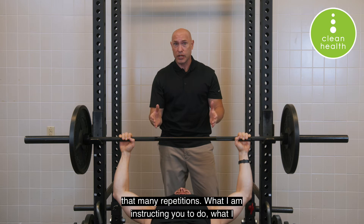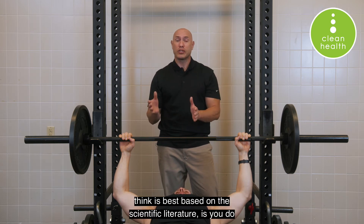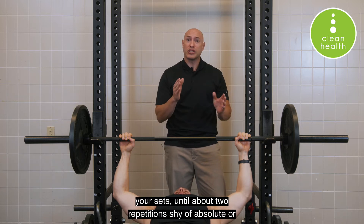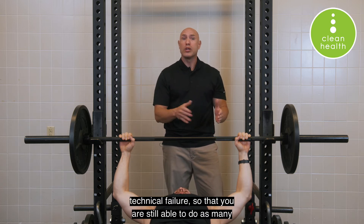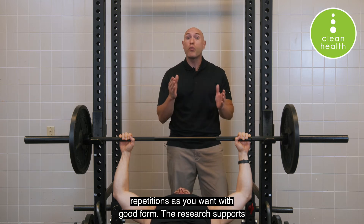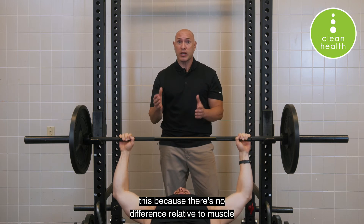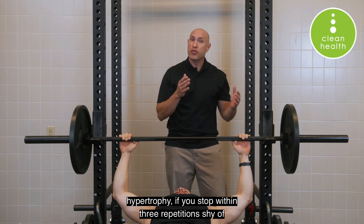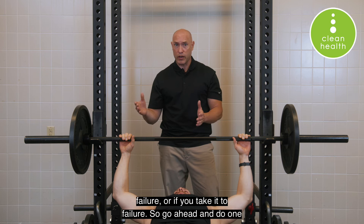What I'm instructing you to do — what I think is best based on the scientific literature — is to do your sets until about two repetitions shy of absolute or technical failure, so that you are still able to do as many repetitions as you want with good form. The research supports this because there's no difference in muscle hypertrophy if you stop within three repetitions shy of failure or if you take it to failure.